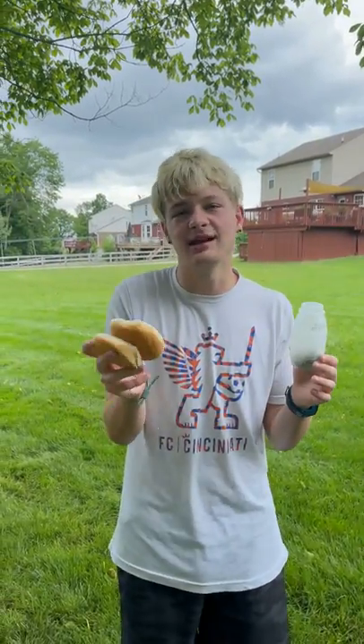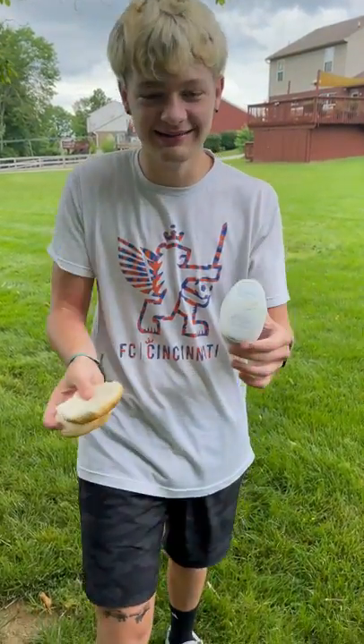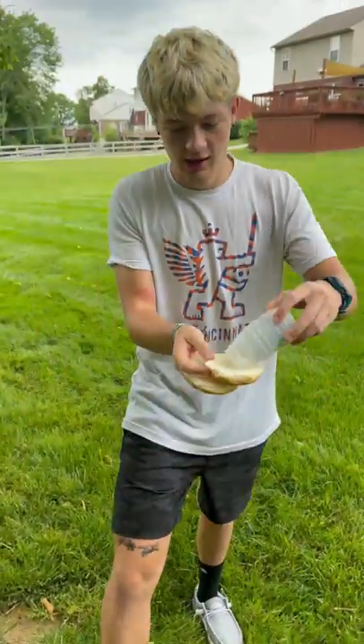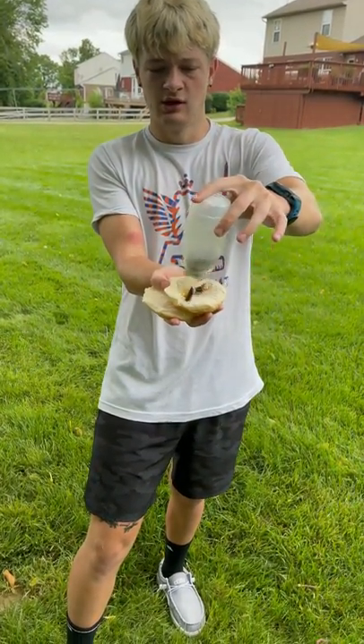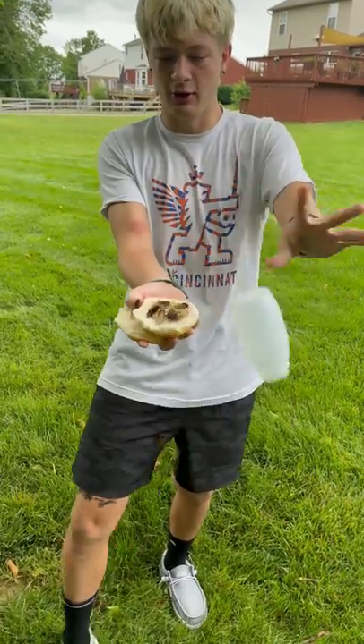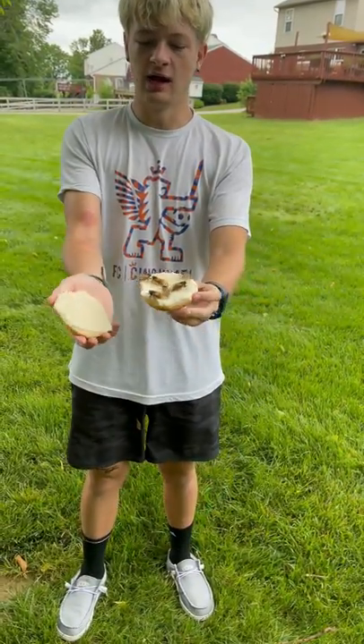Today I'm going to show you how to make a cicada sandwich. All you need is some buns and some cicadas. You pour the cicadas on the sandwich just like that. You can eat however many you want — I got 30 here. Now you just squish it just like that and enjoy.